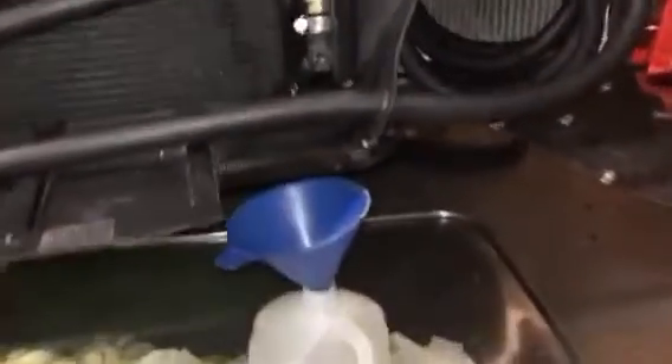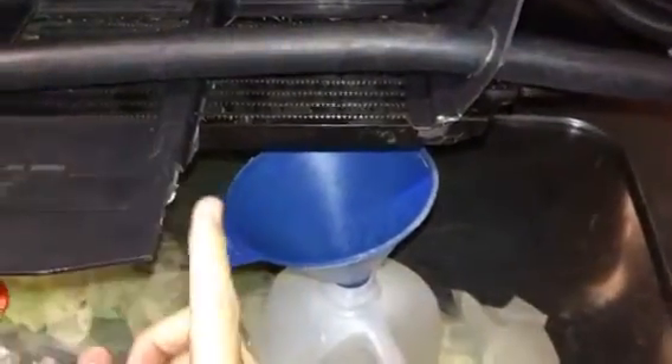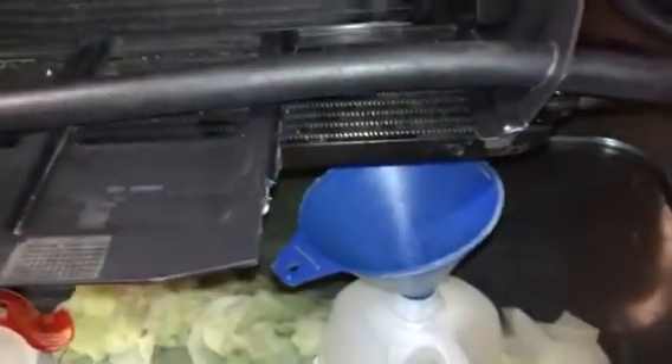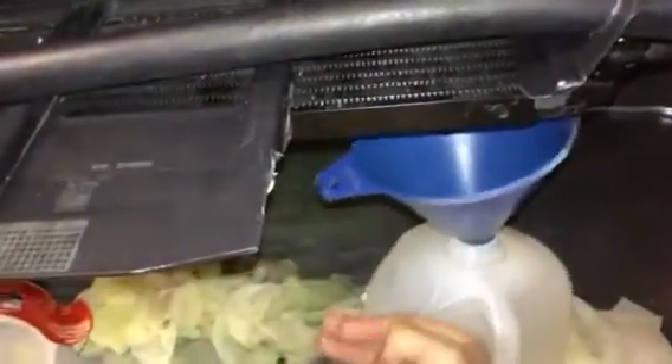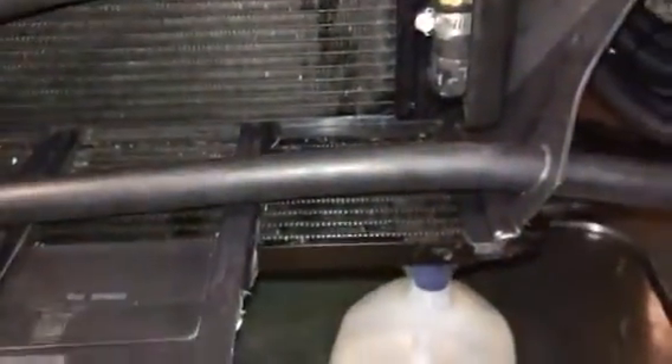Now, what if I'm driving down the road and my AC gives out, or I just want to turn it off, and I don't want to have to take off the front bumper to change the bypass? What I did is cut out this panel right here, and there's a black plastic piece from the factory underneath it — I cut out that same spot likewise. This allows you to reach in from under the car, reach up, and flip the bypass valve. So you can switch it without removing the bumper.